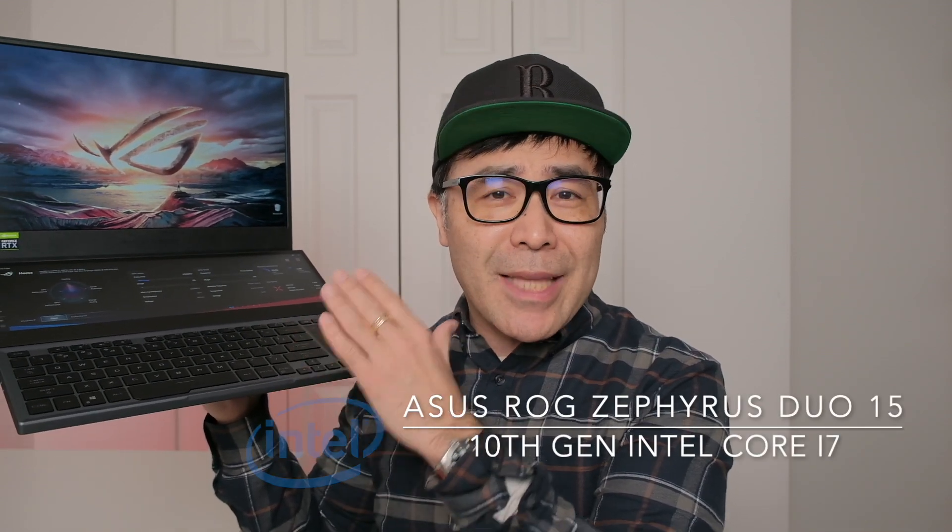Overall, this is going to be integrated into my workflow. When you see me on YouTube live, doing OBS or Zoom calls, this is the computer I'll be using. Thank you so much Intel for sending this laptop out and letting me review it and keep it. This is the ASUS ROG Zephyrus Duo 15, powered by 10th generation Intel Core i7. Thank you so much for watching, and happy shooting.